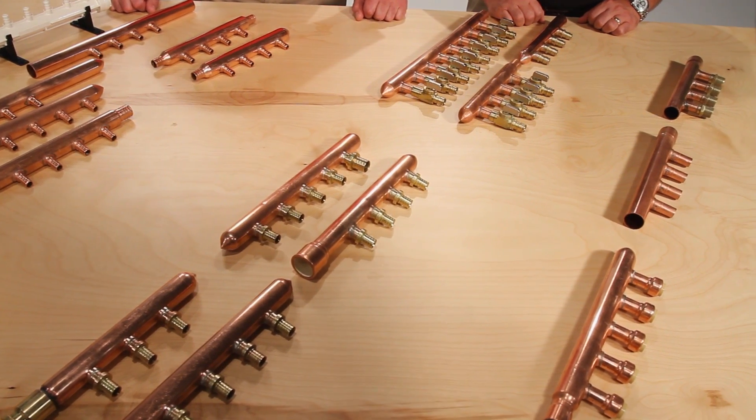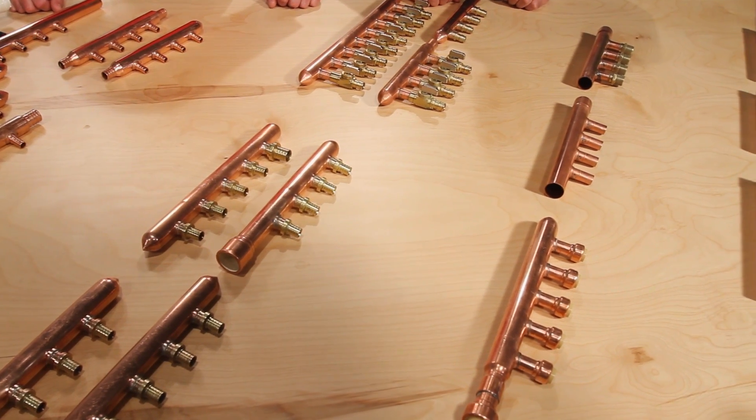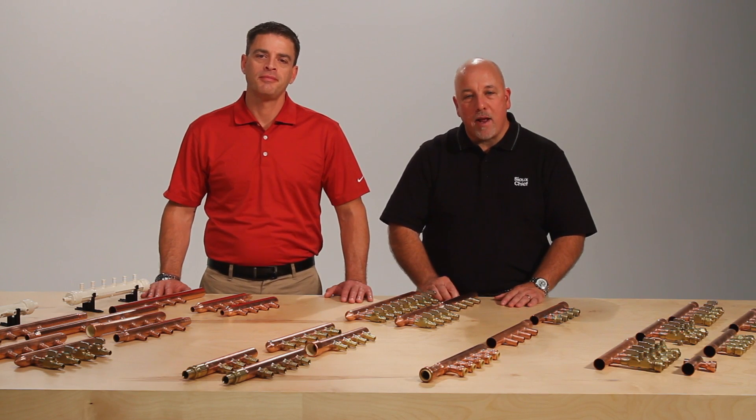Our manifolds remove the torch and liability from the job. We offer the greatest selection of preformed copper manifolds for all PEX systems. Manifolds are offered with various inlet or branch connections.